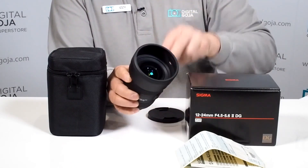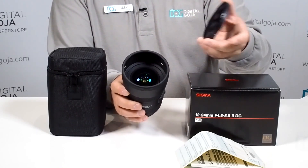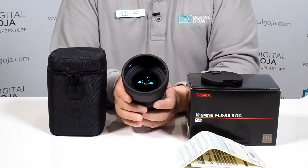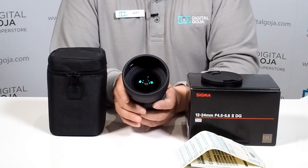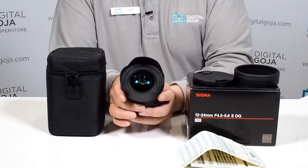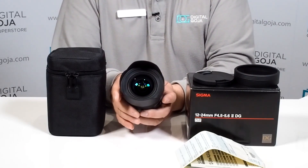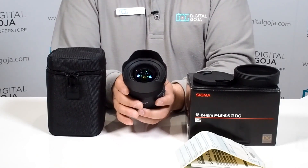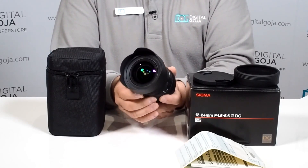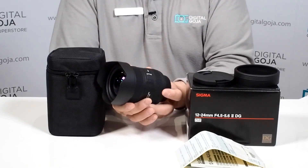This is a nice feature because with this protective enclosure you can now work with a standard 82mm diameter thread filter. So for us videographers and photographers, I like to work with CPLs and neutral density filters — this is a way to do it. If you remove this, you do have the super multi-layer coating that guarantees to reduce flare. It also has FLD elements and one low dispersion element, making this a very well put together lens optically, as we're used to from Sigma.